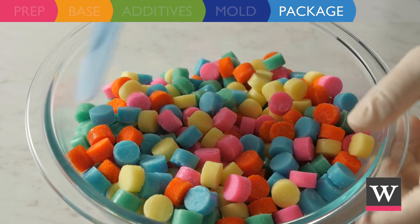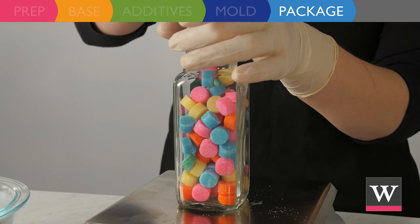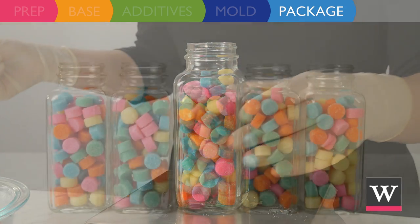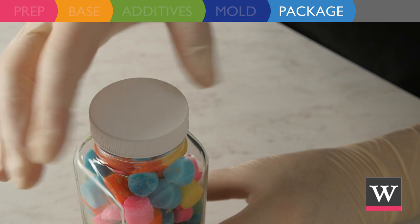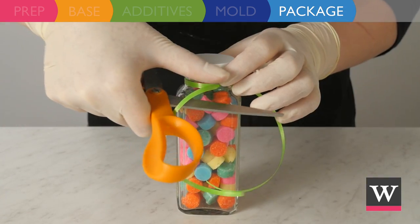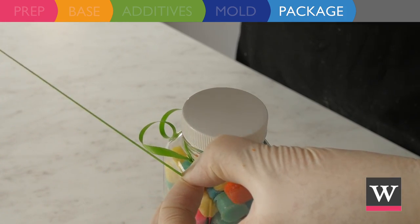Our product is ready for packaging. Fill each jar with 4.5 ounces of bath confetti. Once all jars are filled, twist on the tops. If desired, finish packaging by adding some citrus green curling ribbon.